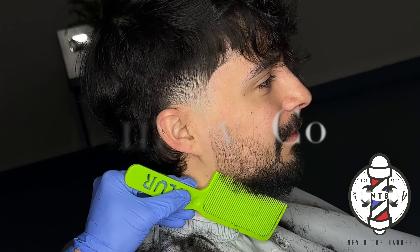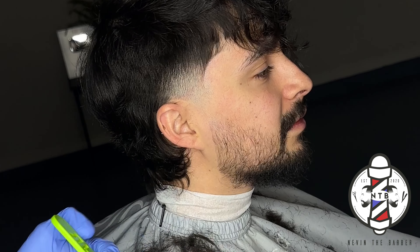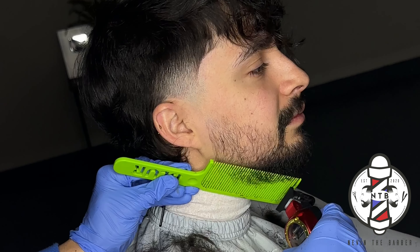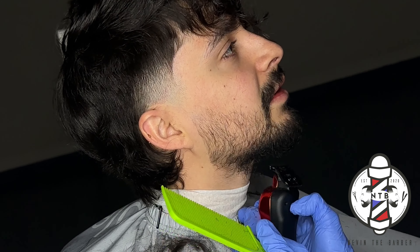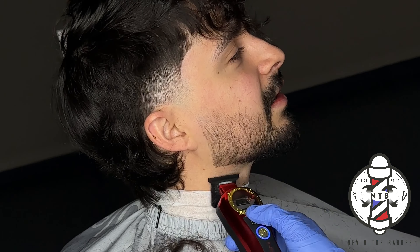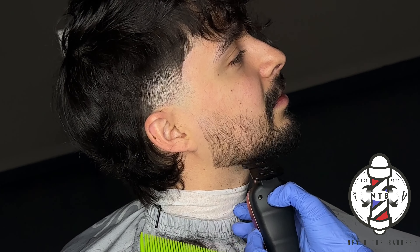If you haven't given it a shot, feel free to try it out and let me know how it works out for you. If you want to see any other haircut tutorials, feel free to mention them in the comments and I'll get the tutorial out for you. If you're new to my channel, I appreciate all the feedback and support — feel free to hit that subscribe button if you want to see weekly barber content.